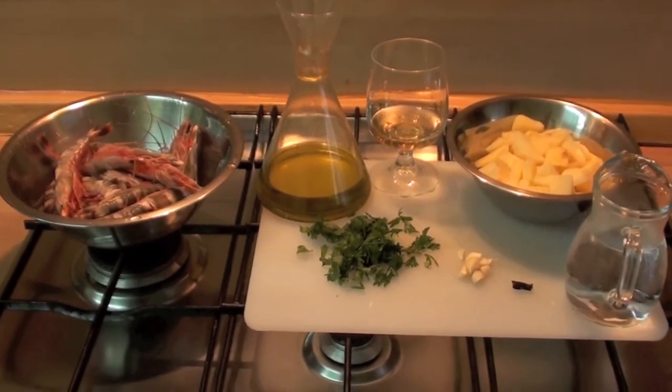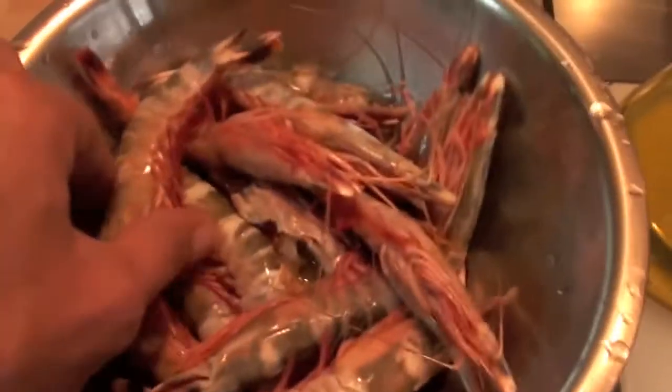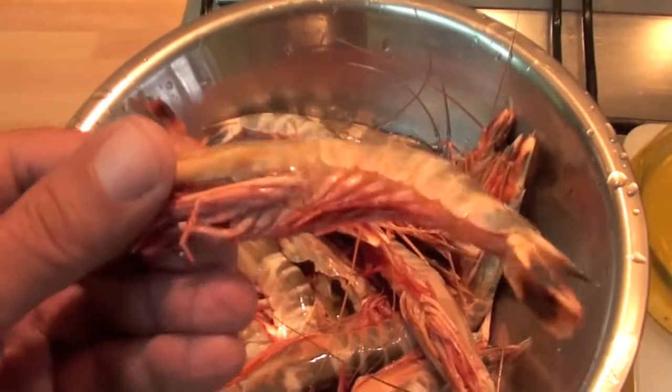Ingredients! Something very simple, very easy. I love it. Some king prawns — let's say some prawns.